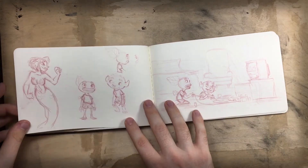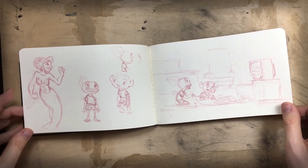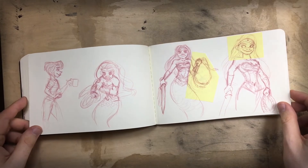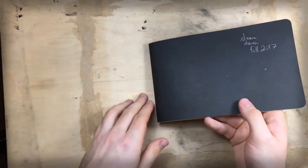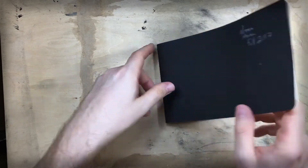I carry this thing with me everywhere and I've had this sketchbook for maybe just over two months — I think that's about how long it took me to fill. And you'll see there's hardly any wear on it. Despite being paper it's actually a really resilient little sketchbook.